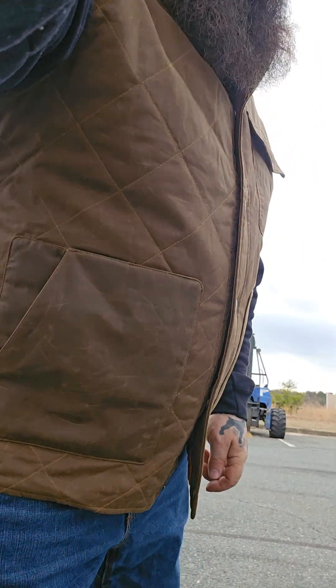I wore this today at 50 degrees out here on the bike and I was totally warm. Fits perfectly — and again, this is the double XL. As a little bonus, let me give you a look at the bike I brought out today.